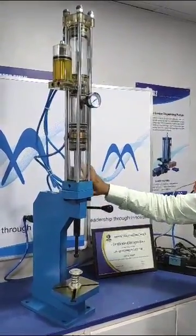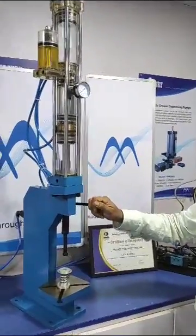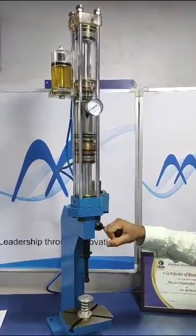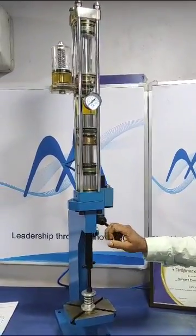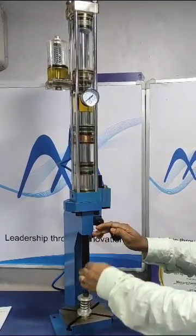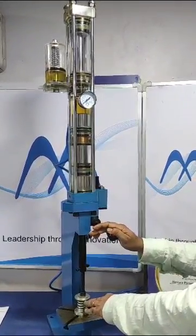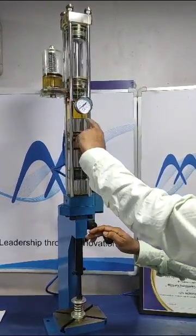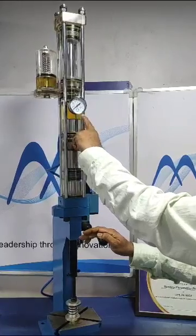Instead of a solenoid valve, there is a manually activated valve installed on this cylinder. The approach has taken place — the output piston has come down and rested on the spring. At the same time, oil from the oil reservoir has also come into the hydraulic chamber.